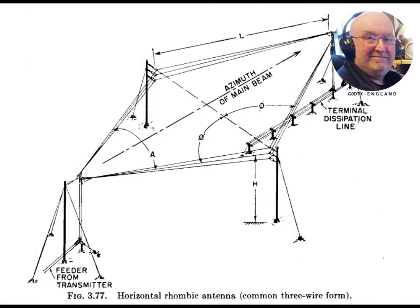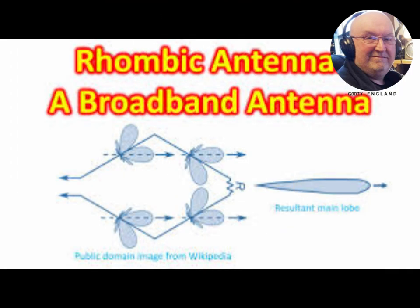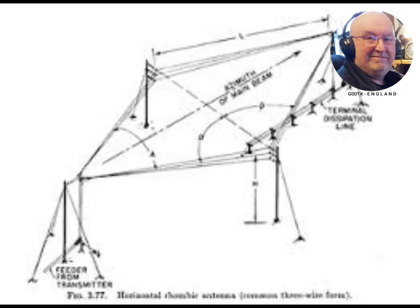Its principal advantages over other types of antenna are its simplicity, high forward gain, wide bandwidth, and the ability to operate over a wide range of frequencies. It is typically fed at one of the two acute vertices through a balanced transmission line, or alternatively a coaxial cable with a balanced transformer.